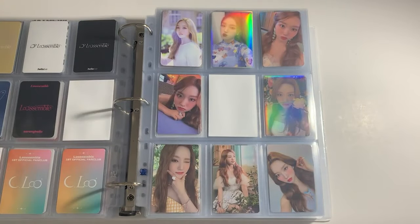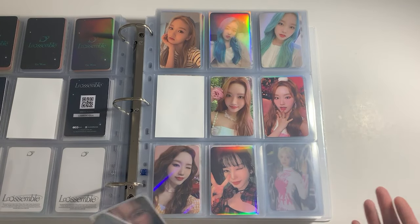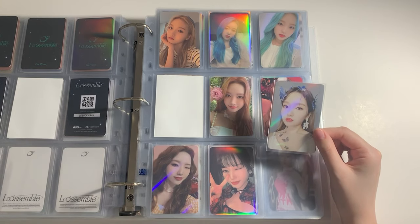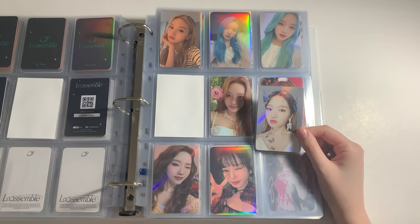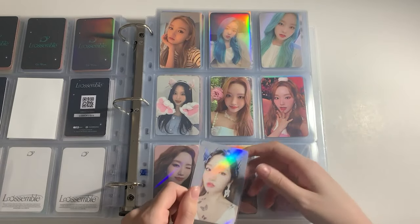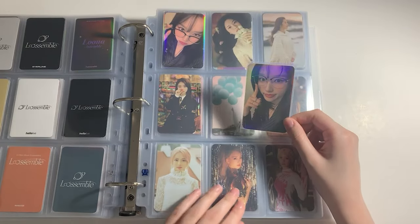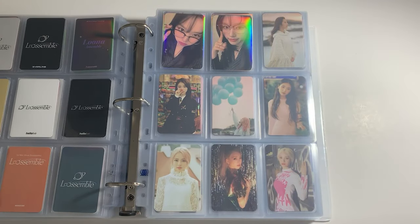Next we're going for Go On — I only have two photocards but it's okay, no album photocards. The photocard I was talking about: if you know, you know. I was so freaking happy to get this. This was not only my dream Go On photocard and not only my dream Luna photocard — no, this was my dream photocard in general. I wanted this so bad and now it's in my hands and I'm putting it in my binder. It's kind of legendary, honestly. I'm so happy.